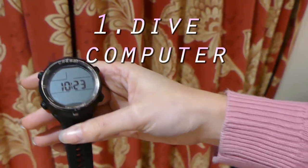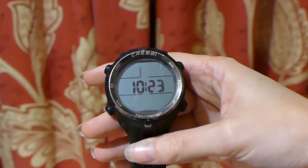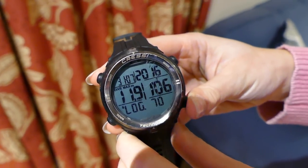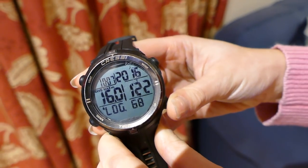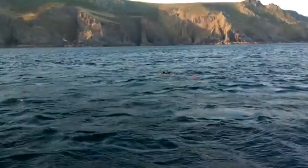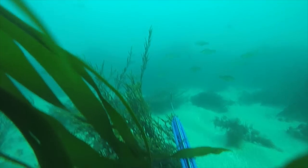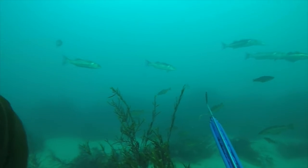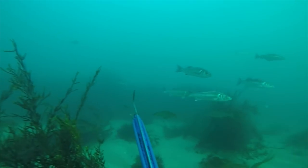Tip 1: Get a dive computer. The dive computer I own is the Caressy Drake. It tells me the depth, dive time, number of dives, as well as loads of other stuff like water temperature. But perhaps the most useful part of the watch for me is that it automatically gives me the surface time. This gave me massive confidence to be sure I'd had long enough to recover after a dive. If I dive for one minute I want to know I've had two minutes to rest. Now if I forget my watch when I go diving I feel kind of naked.